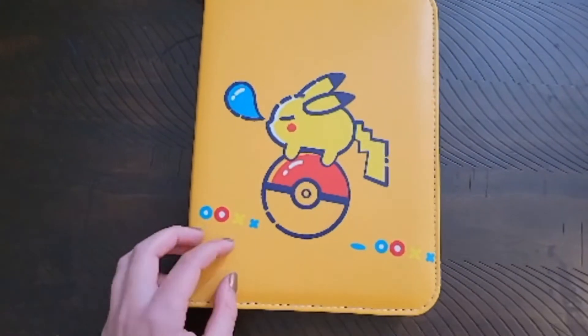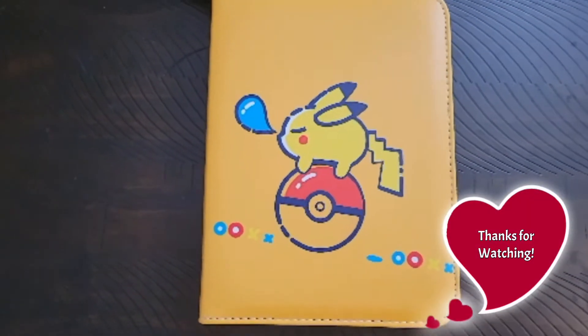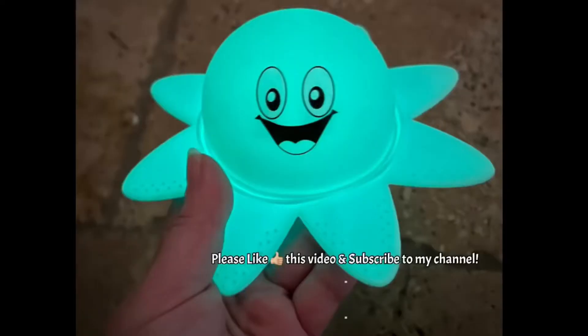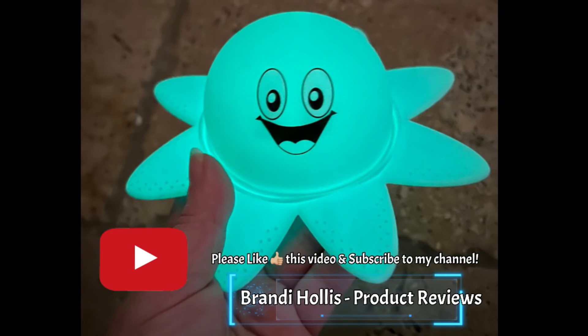I hope you liked this video and I hope you enjoyed this awesome product. Goodbye! If you like what you see, please like this video and subscribe to my channel.